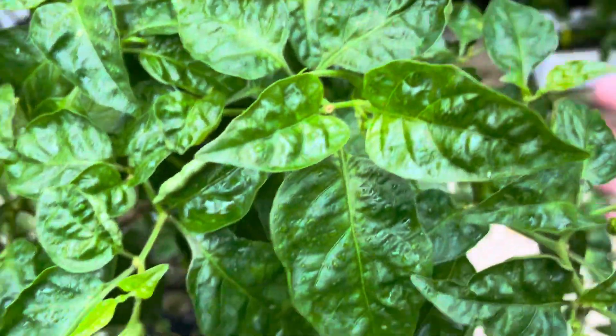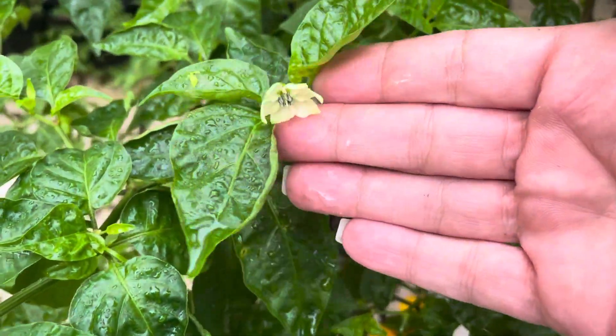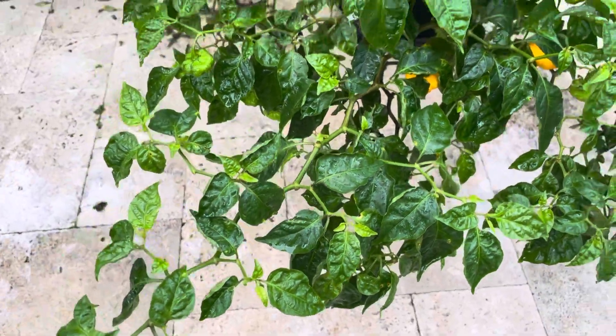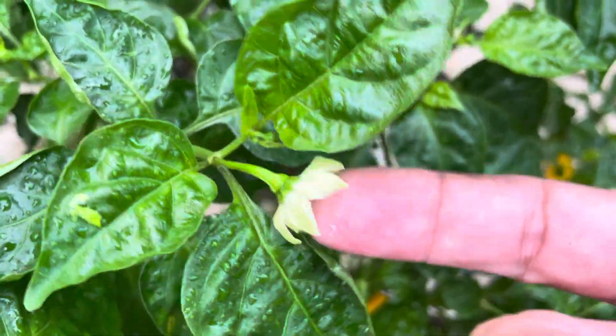It had some trouble at the very beginning of the season and I actually used this one to demonstrate how to use diatomaceous earth. We only did the diatomaceous earth on it once and it worked. We've had some difficulties here and there with aphids but nothing near as bad as the first attack we had this spring. The flowers are so full and large — some of the largest orange scorpion flowers I've seen, so that's incredibly promising.